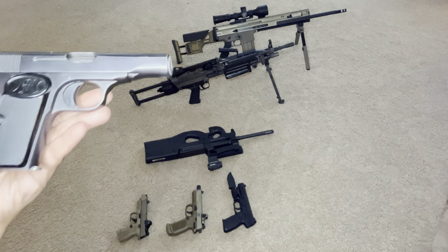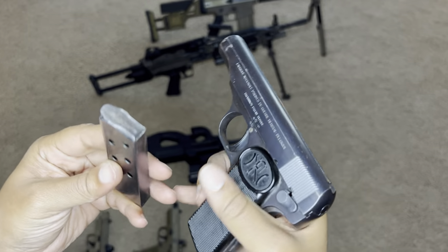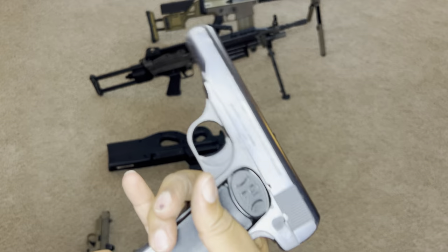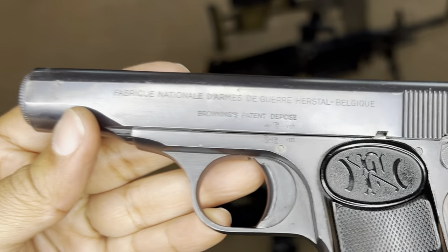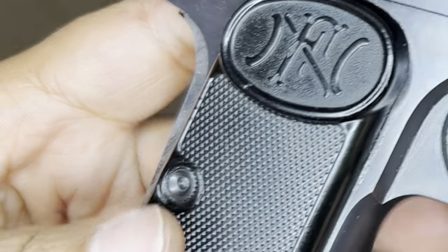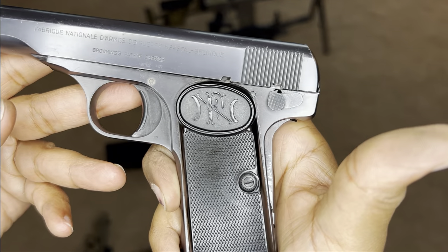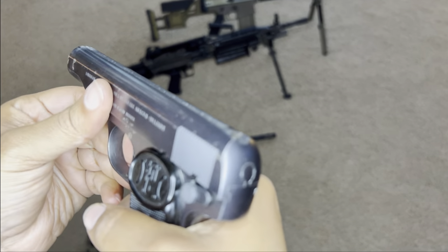This is probably the oldest FN gun in my collection. This is the FN Model 1910, designed by John Browning. They call this the gun that started World War I — it was the gun used to assassinate Archduke Ferdinand of Austria. I'm going to talk more about this pistol in my World War I video, so please subscribe.